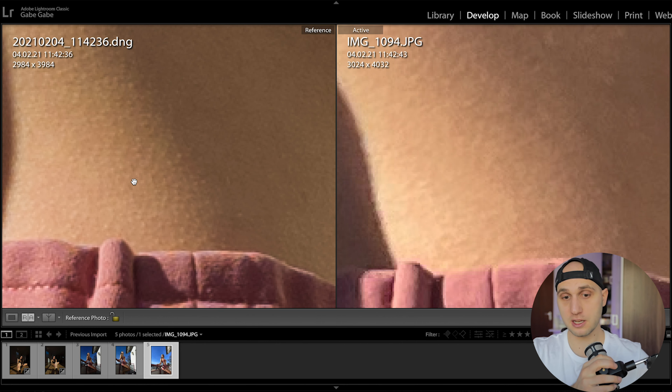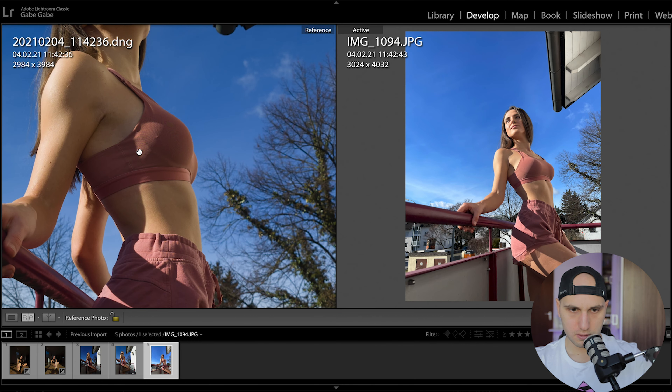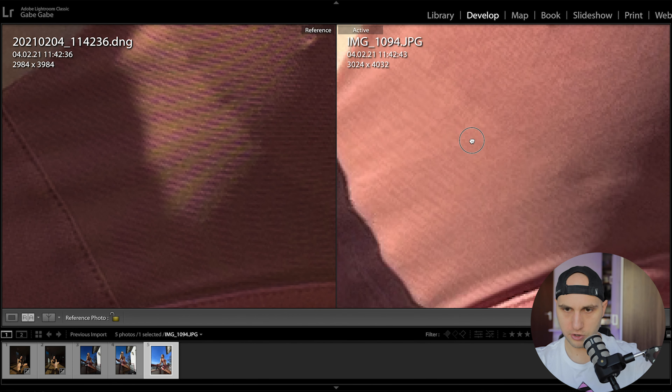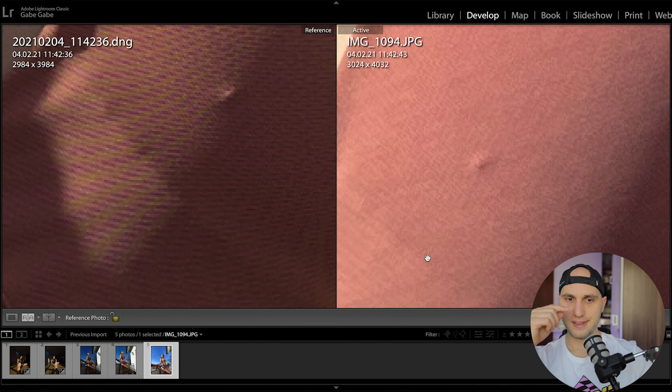Checking the skin texture — the iPhone doesn't have much skin texture at all. As a photographer, I definitely enjoy the Samsung image more, because when you start photoshopping, especially with frequency separation and dodge and burn, you're so much more flexible with the Samsung image. There is so much texture to work with, whereas with the iPhone you don't have that texture.